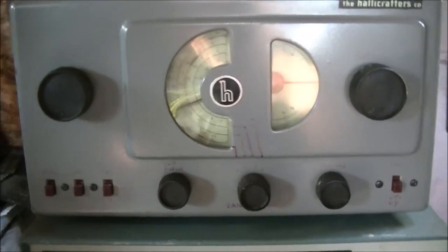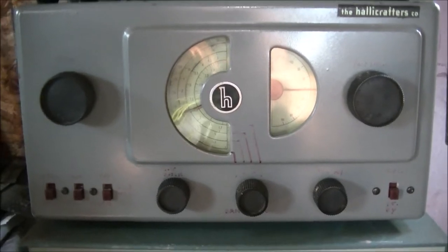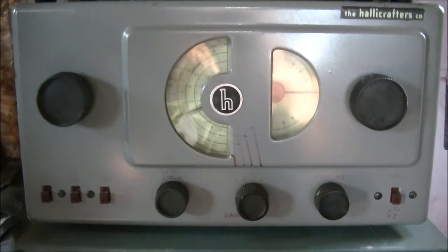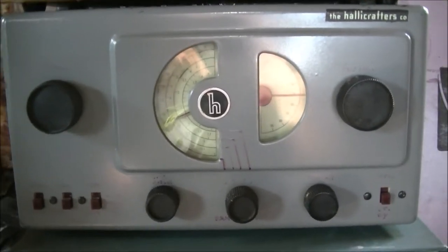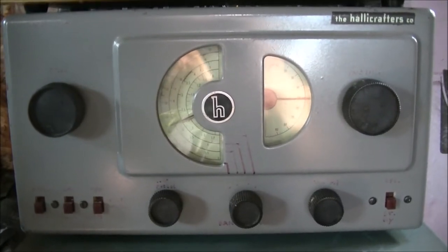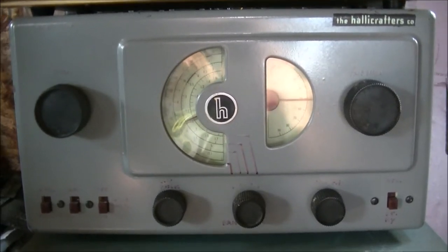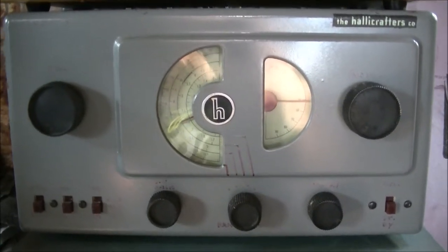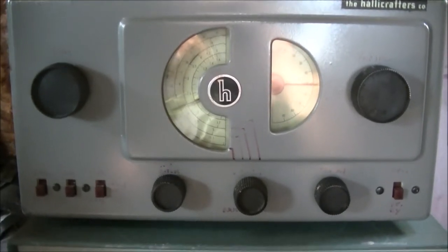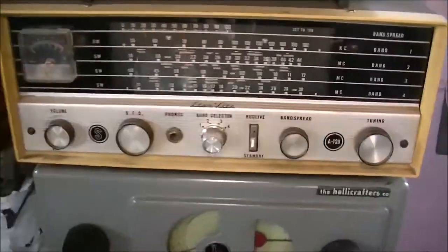The Hallicrafters was a bit heavier and bigger. It was my first actual shortwave radio. I went away to Calgary for training, and when I came back and looked for it years later it was gone - tossed out. So now I have a Hallicrafters shortwave radio once again, and hopefully I'll be able to hang on to this one for a while.